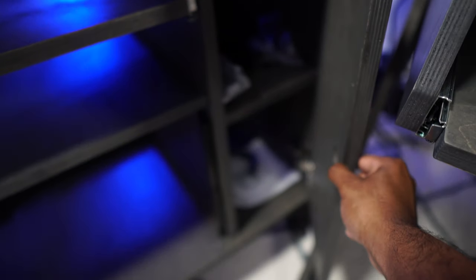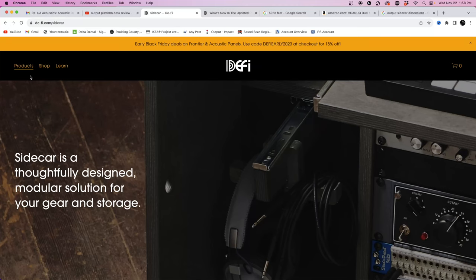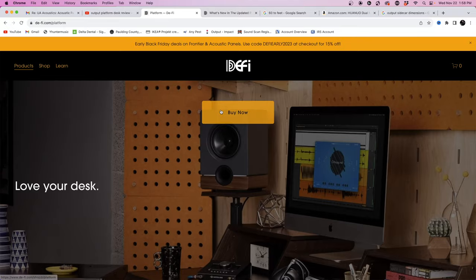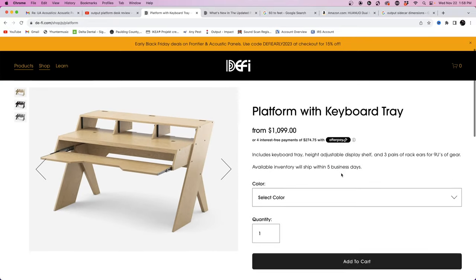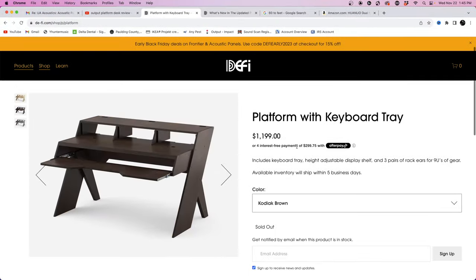With the shipment on the sidecar — sort of a no-bueno situation. I got some nicks on my sidecar; FedEx somehow accidentally opened the box. This is the reality of today's shipping, so be aware of that. I'm definitely going to send pictures to Output and ask for replacement pieces. Going to the site, the desk is now $1,099 — before it was like $599. All in, I believe I spent about $2,147.